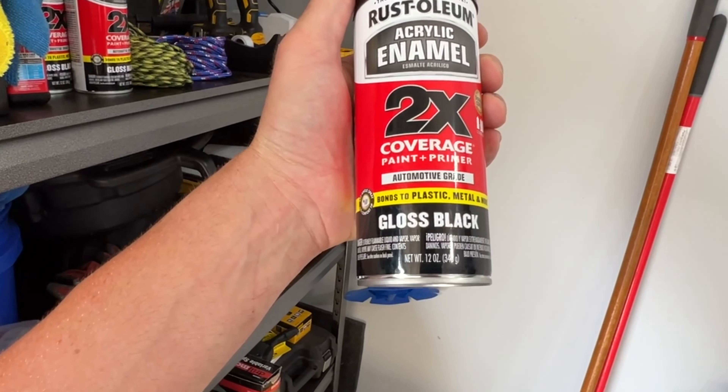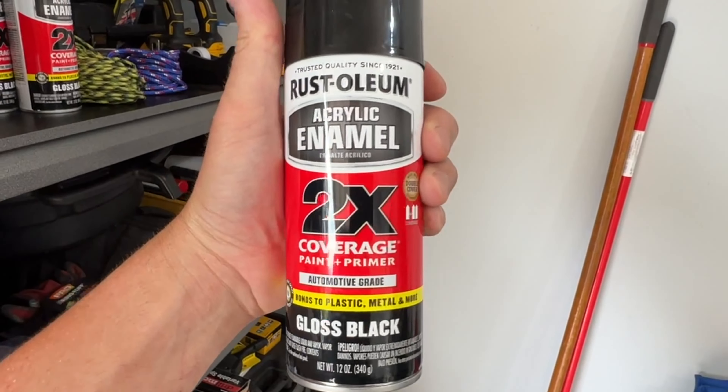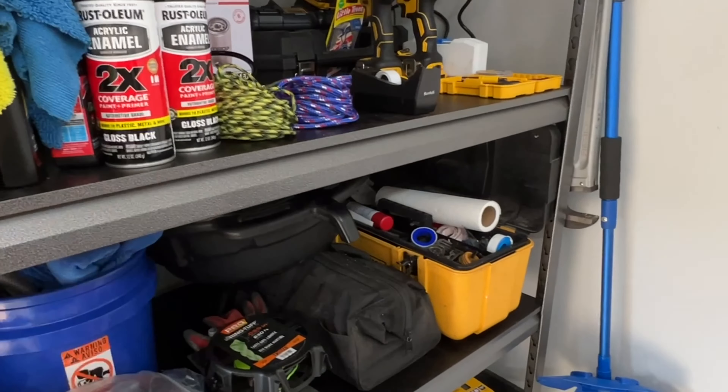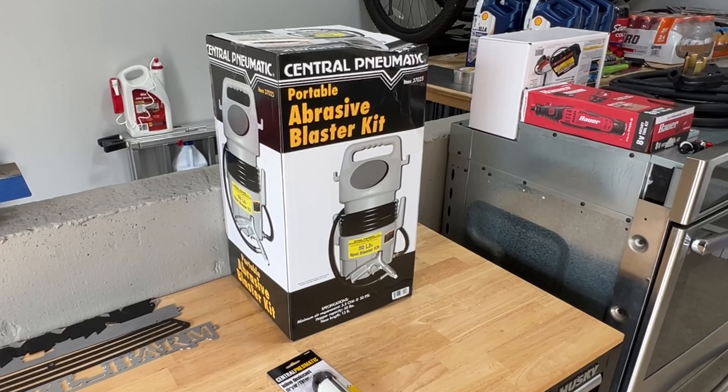Something like a Rust-Oleum two-times-coverage paint primer in automotive-grade gloss black will help protect it and make it look real nice. So let me get this unboxed and start putting it together — I'll be right back in a second.